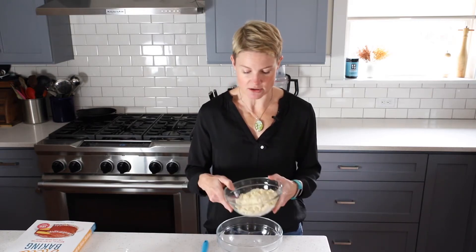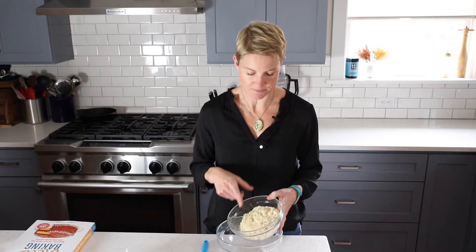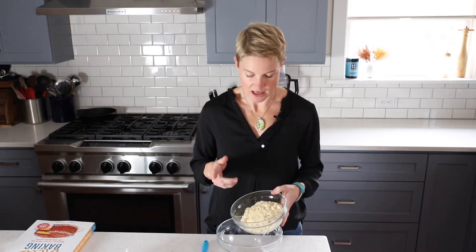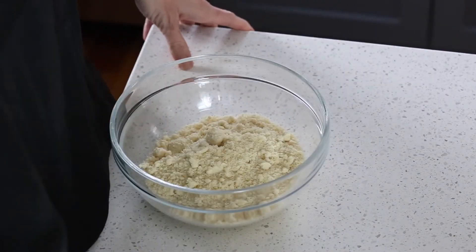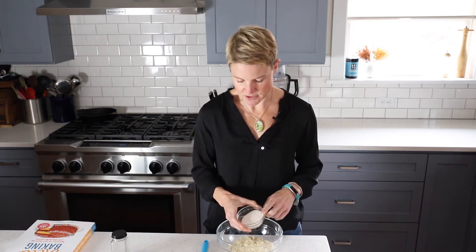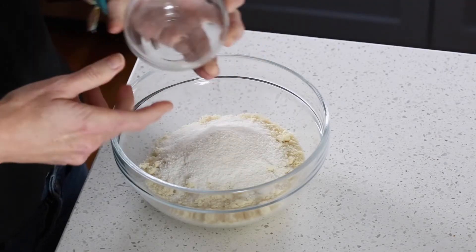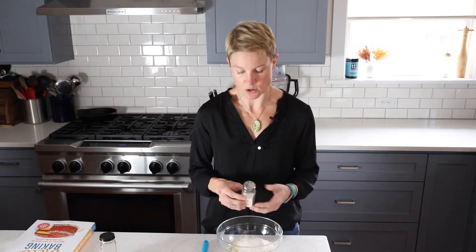We are starting with one and a half cups of finely ground almond flour. People are going to ask what else they can use — coconut flour doesn't work here. You could use another nut flour or even a seed flour like sunflower seed, just know it'll come out a different color. We're adding a quarter cup of Swerve sweetener — you can use powdered or granular. If you want a savory pie, skip the sweetener and add about a quarter to half teaspoon of garlic powder. For the sweet version, we also add about a quarter teaspoon of salt.